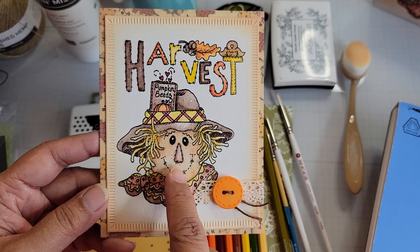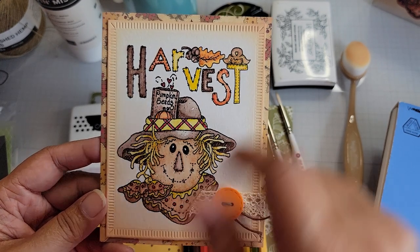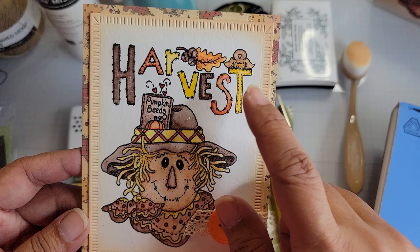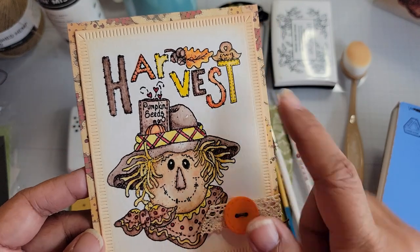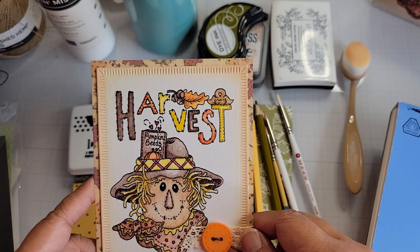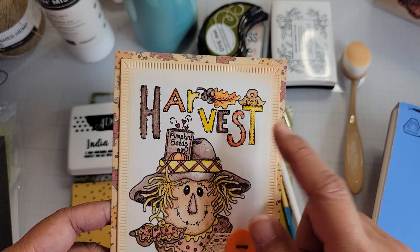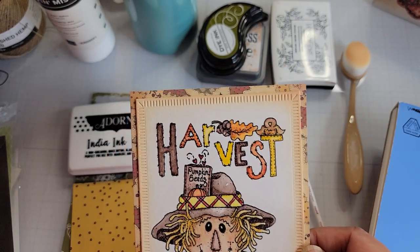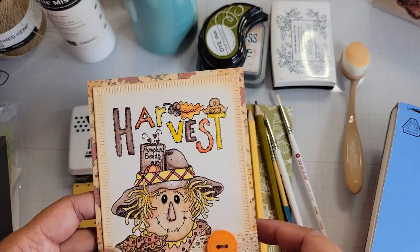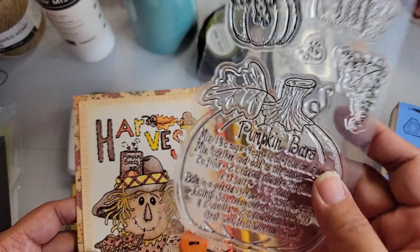This is a vintage stamp from Diana Markham in red rubber, and this is from the new monthly subscription kit — you will get this as the add-on stamp if you purchase the add-on. This was the release for August — we're in September now — and it's part of the pumpkin bars release. So that's the vintage one. The pumpkin bars was for August, even though we're in September now.